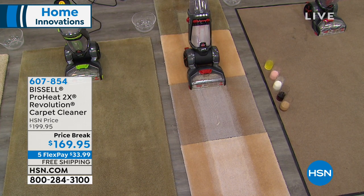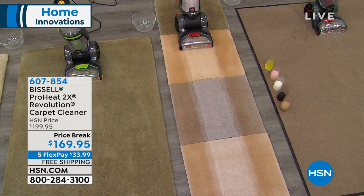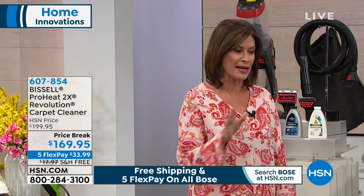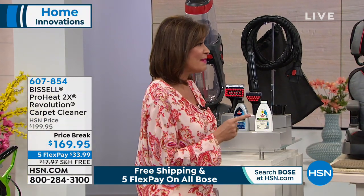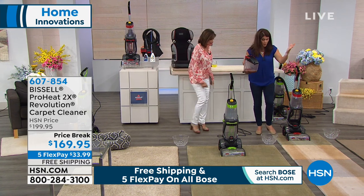Price break today — $169.95, five flex payments. We will even ship this to you absolutely free. You can imagine what it would cost to normally ship something of this size, but we're going to do it absolutely free. And Jenny Bond's going to tell us what makes this Bissell's number one bestseller.